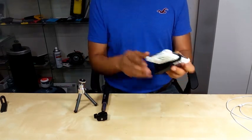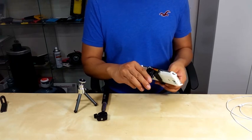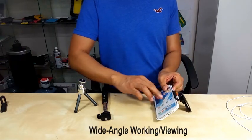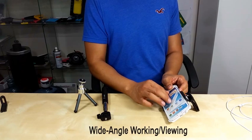When you take this out, you can also use it as a kickstand. When you open this part, it creates a wide angle so you can work on the screen — send your email, send your text, easier to work on it.